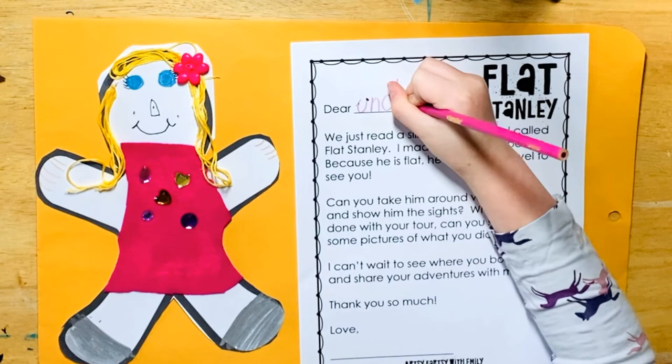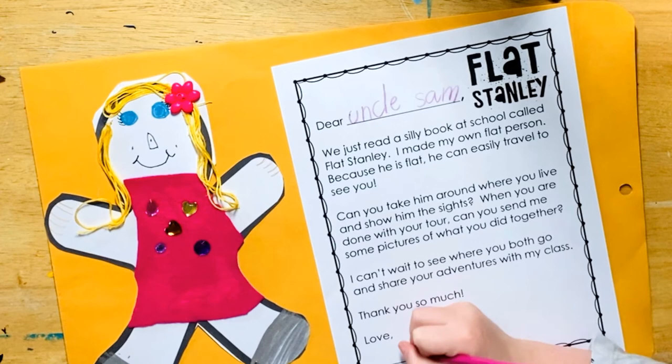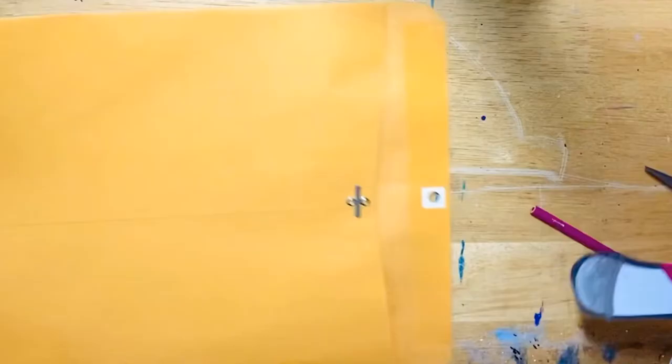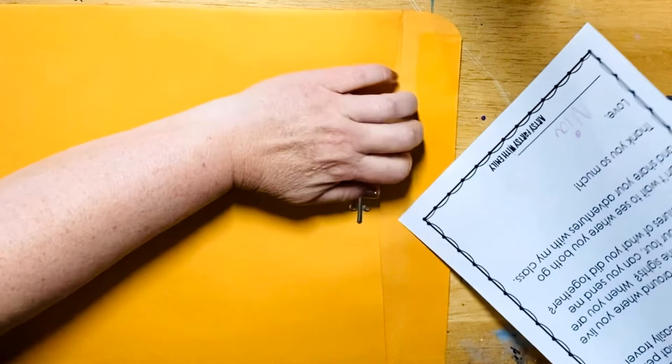Once your flat person is completed, think of someone you know who lives far away and get ready to send your flat person on a trip to see them. If you go to emilyturnerhankins.com or my Teachers Pay Teachers store, you can download a letter explaining the project. Put your flat person in an envelope and send it off. Invite them to take your flat person on a tour of their town and encourage them to send back pictures and stories of their adventures.